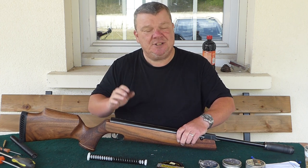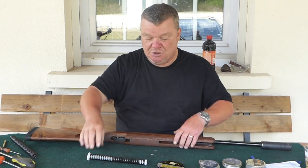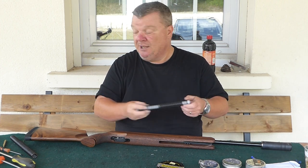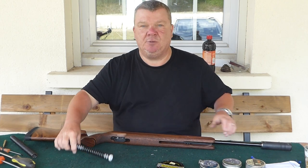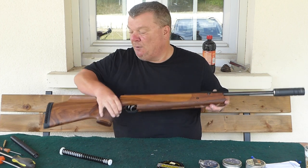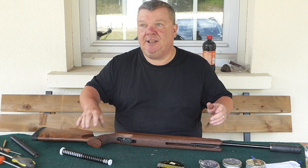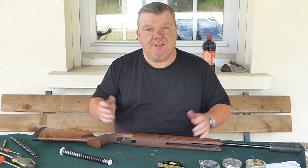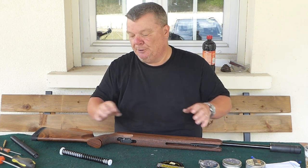I fitted this with no power washers just to see what it would do on its own. All the figures I give you are for this specific gun — it's about 20 years old, a .22 HW80K. It's had nothing done to it apart from what you see here: I put a new seal in a couple of years ago and keep it greased with Bum Slide high-moly paste, but other than that it's the same as your gun at home.